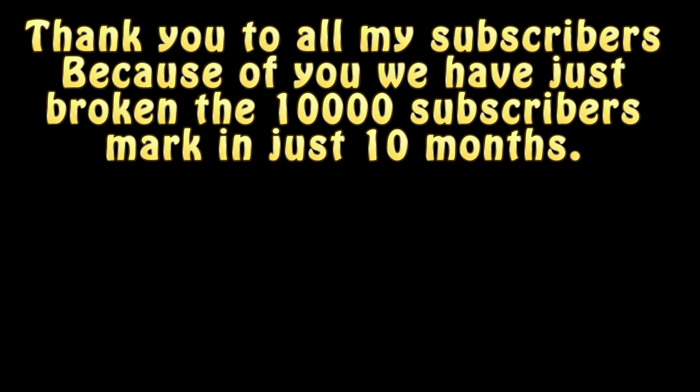This is a thank you message to all of my subscribers. Thanks to you, our channel has hit over 10,000 subscribers in just 10 months, which is phenomenal for a plastic model building site. Thank you very much.